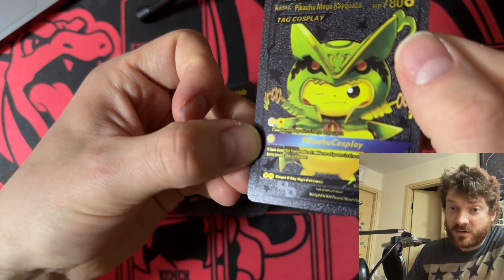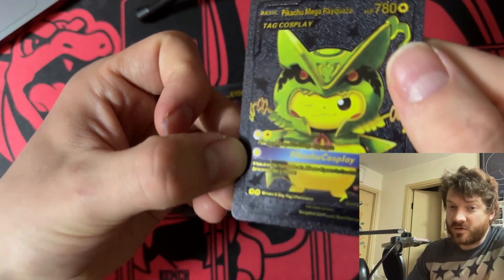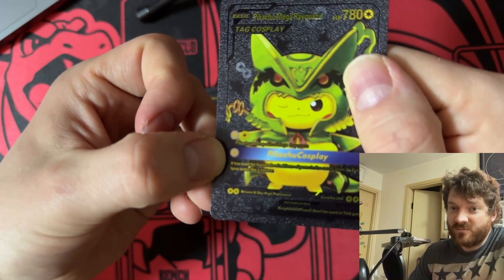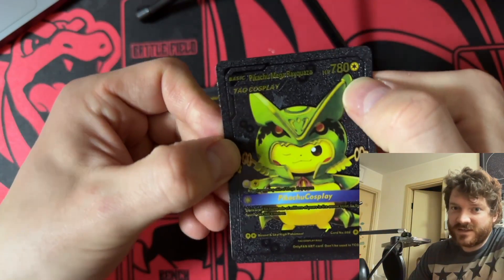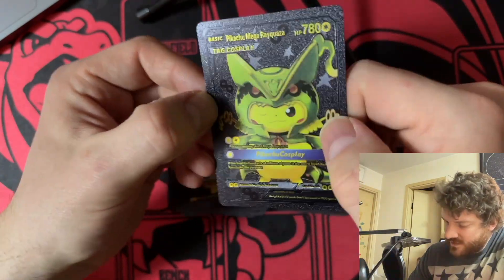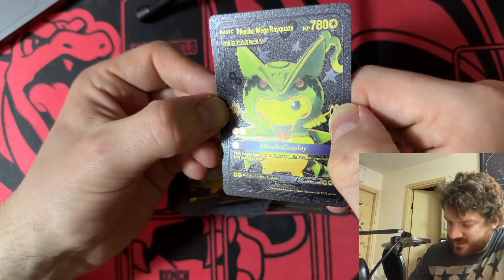He murdered Mega Rayquaza — you know Mega Rayquaza is like the strongest Pokémon in the entire game, right? And he just murdered him and wore his skin. No wonder he's got 780 HP. Does he have like swords or something? Some kick-ass swords where he just pulls them out and slices his opponents up? This Pikachu is hardcore.